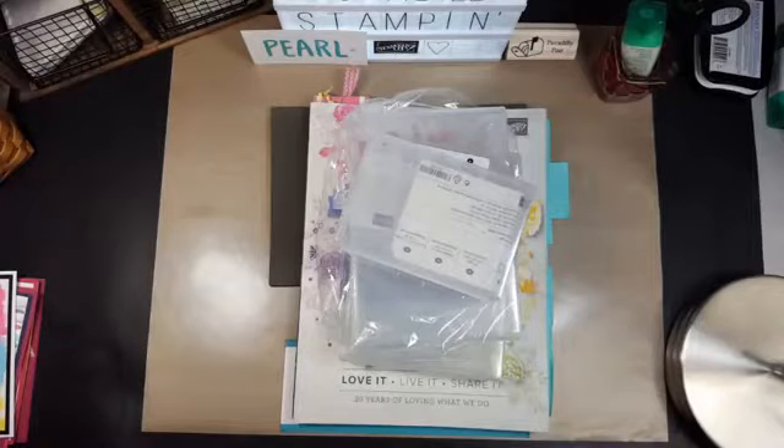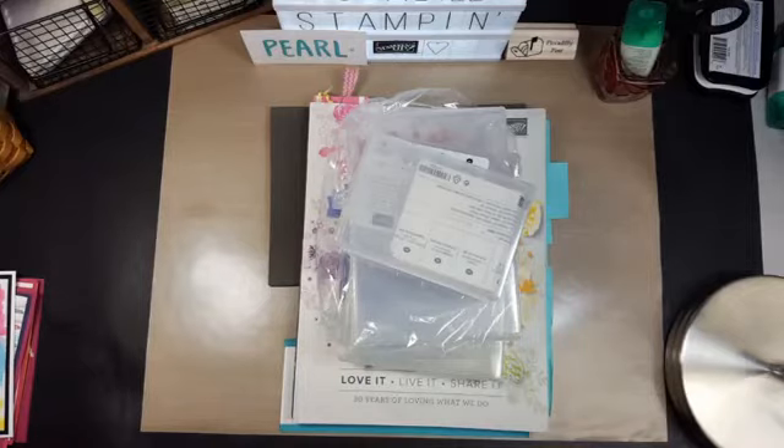Hello everyone! Welcome to Piccadilly Stamping. We're on about a 30-second delay, sometimes 40. So I'm going to go to my page while we're on the delay and see if this came up so I can kind of see. Sometimes my computer runs a little bit slower.